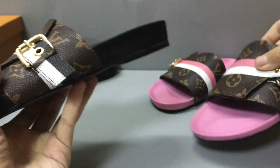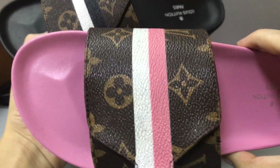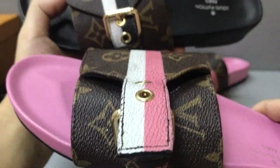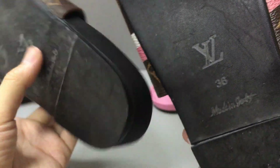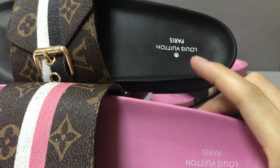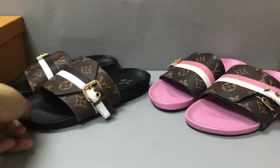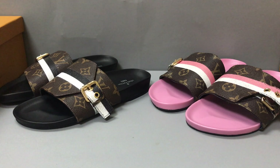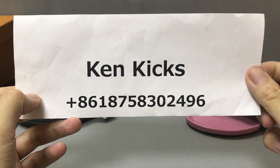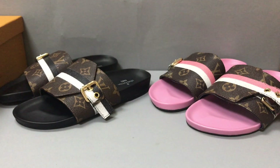Looks very nice. The only difference is the color — this one's pink, this one's black. If you like any of these slides, you can contact me on my WhatsApp. This is my name and my WhatsApp number, you can add it. I will help you. Thank you, see you.